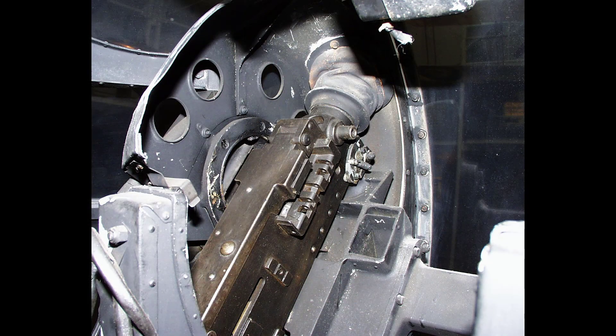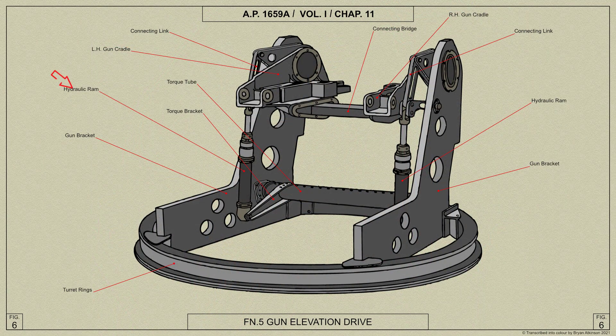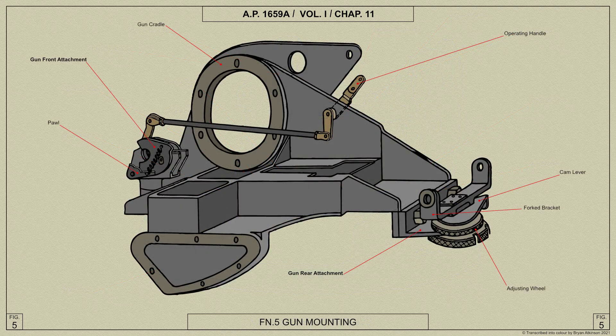The two Browning .303 inch guns are mounted in cradles which pivot on two large-diameter needle roller bearings housed in gun brackets secured to the rotating ring, serving as caudal stiffeners. The guns are elevated and depressed by two double-acting hydraulic rams hinged at their lower ends to the gun brackets and connected at their piston rod ends to the gun cradles through a system of links.